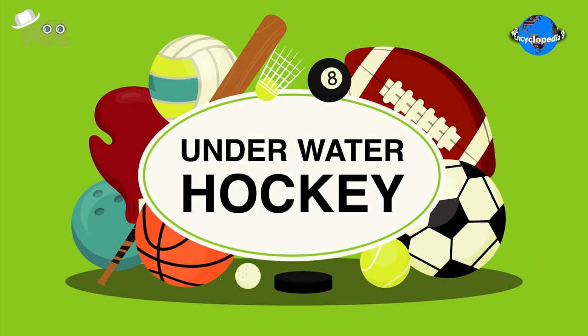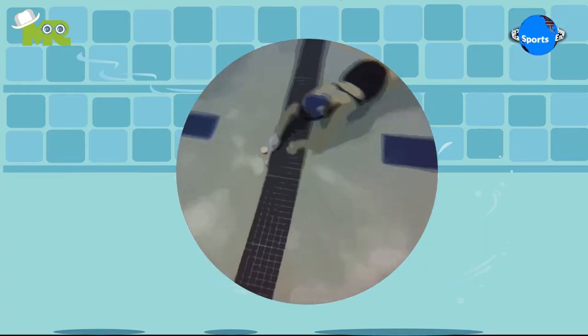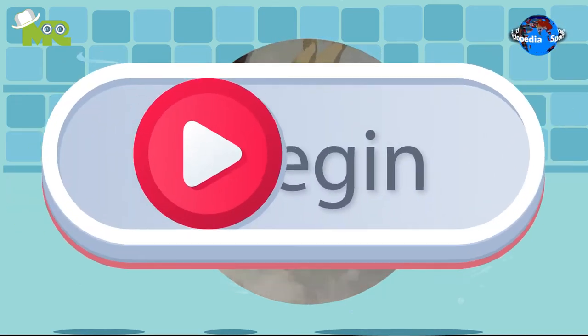Today in our Sports Encyclopedia series, we'll talk about underwater hockey, so let's begin.